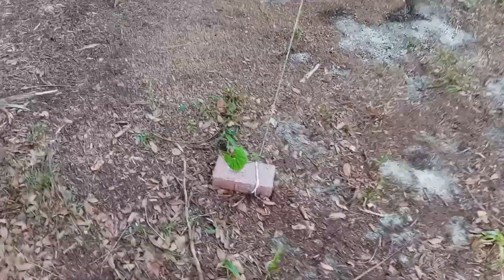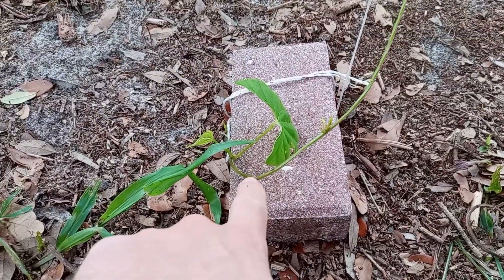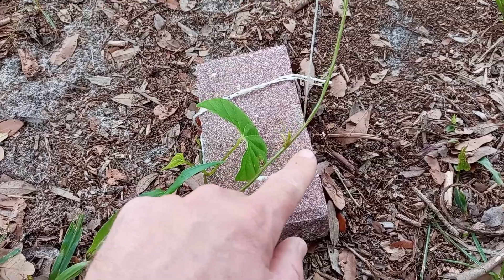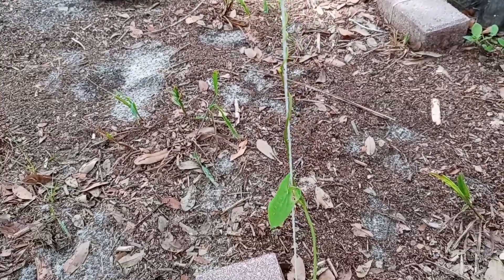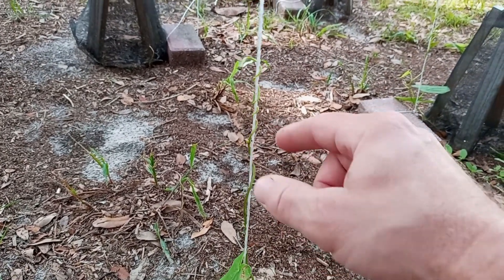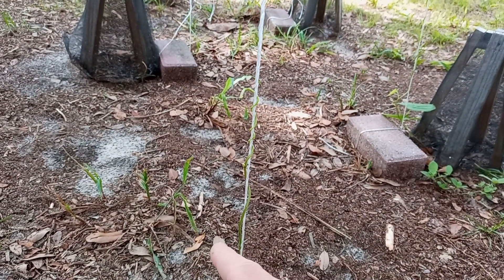So we'll start over here with lead line number one. This one actually had some damage right there but it's still growing — it's going to pop a new shoot here. Possibly even a bull bill; it was seemingly trying to produce a bull bill up at the very tip here. I went ahead and got it started, wrapped around this, and it's climbing from left to right.